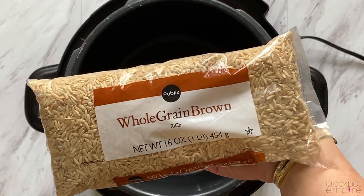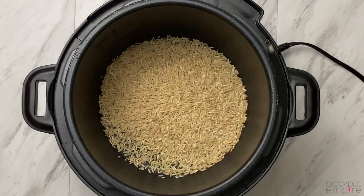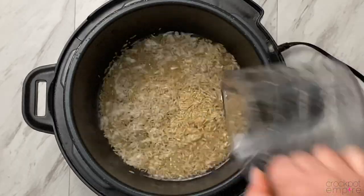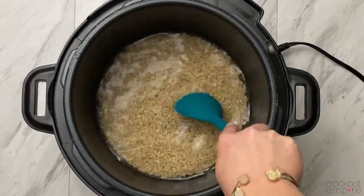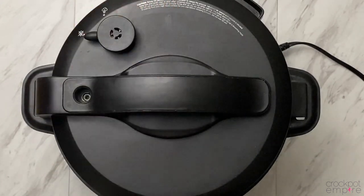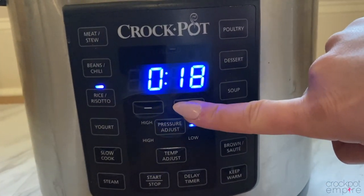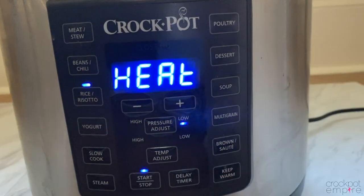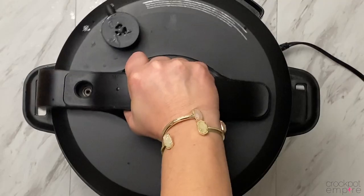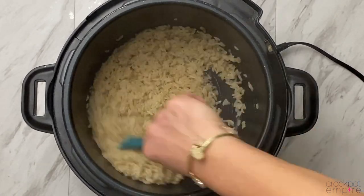And now it's time for brown rice. The rice to water ratio still stays the same, even though it's brown rice — the only change is the cooking time. So we're going to add 1 cup of brown rice and 1¼ cup of water. Make sure all the rice is covered with water. Place the lid on lock, set the valve to the sealing position, press the rice risotto button, adjust the time to 23 minutes, and press start. When the timer goes off, do a natural pressure release for 10 minutes, open the lid, and you have perfectly cooked brown rice with a nutty flavor and a medium chewy texture.